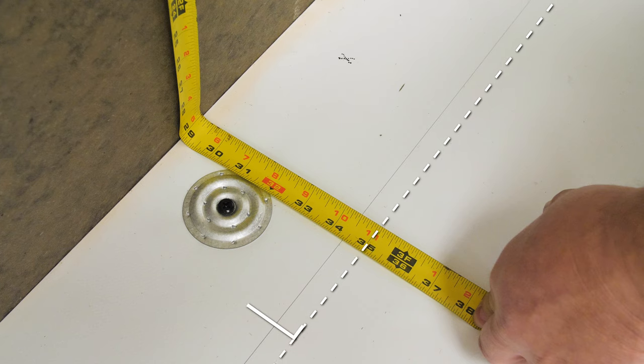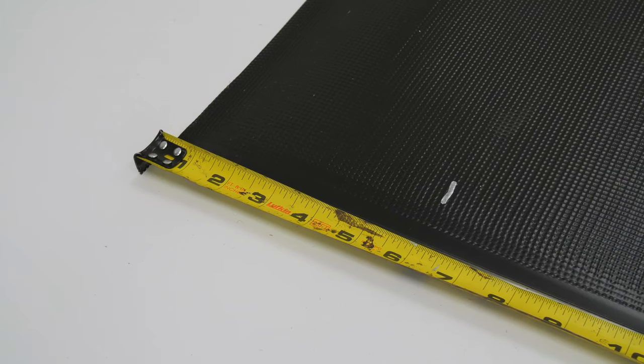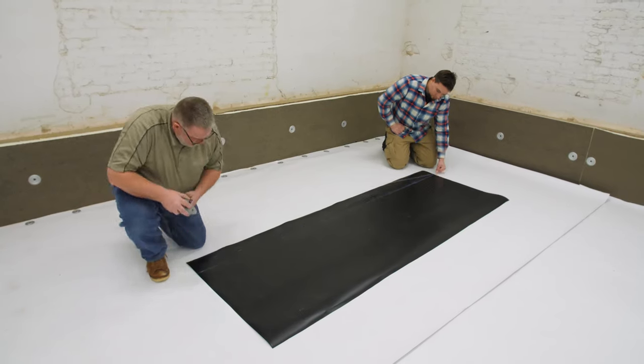Extend the flashing onto the roof a minimum of 6 inches and at least 2 inches past the outside plate. Extending the flashing 6 inches onto the deck will allow the use of an automatic welder to complete the seams.